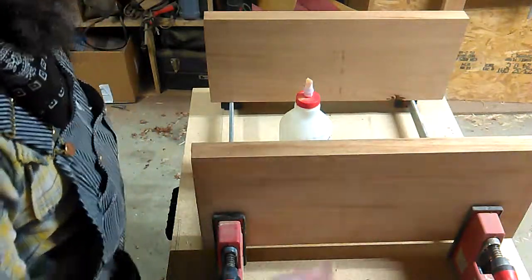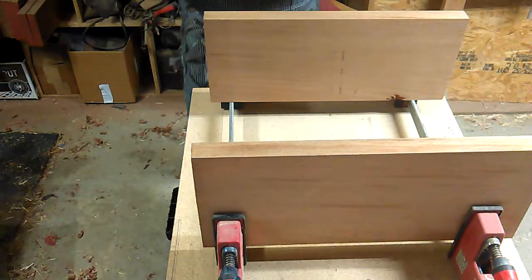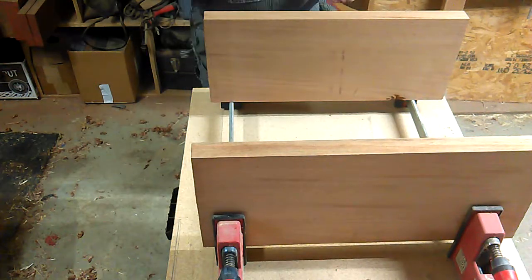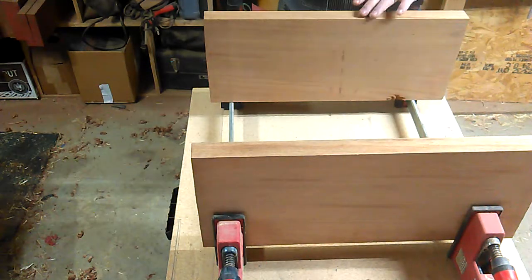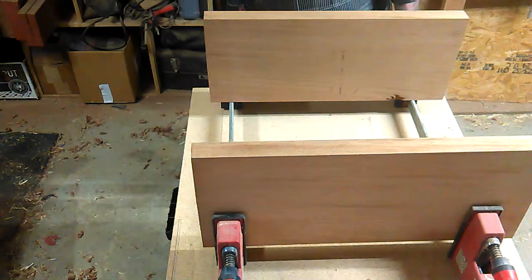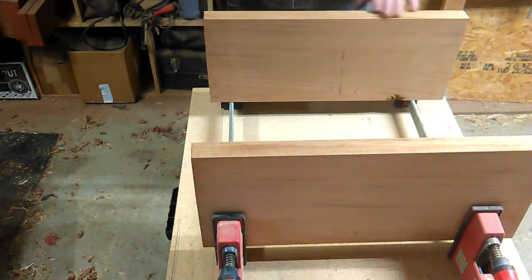Alright guys, we're back. The naphtha has had time to flash off, so now we are going to proceed. You saw how dark this was before and you can see how it's back to this kind of lighter shade now — the naphtha has evaporated and we don't have to worry about that giving us trouble down the road.